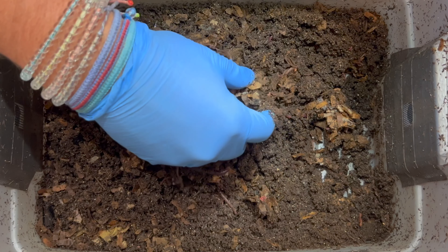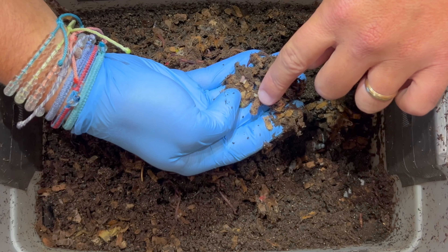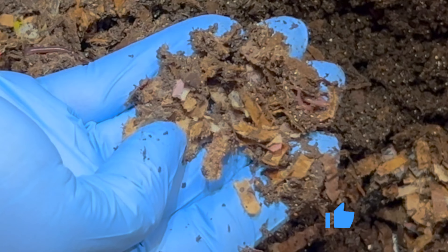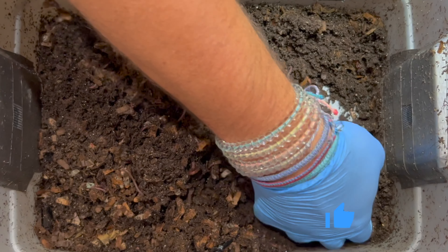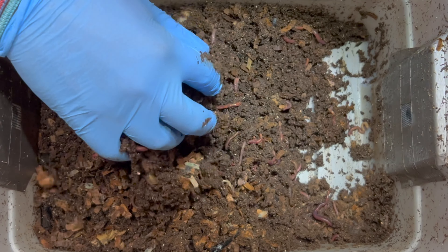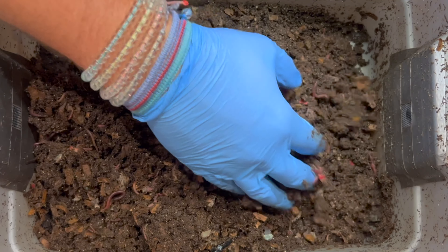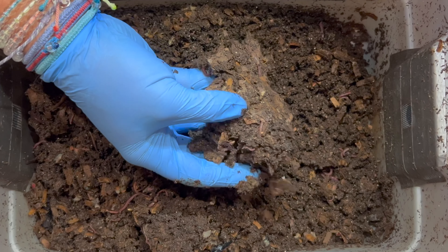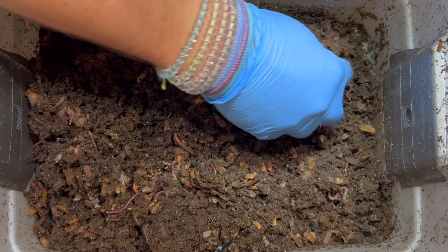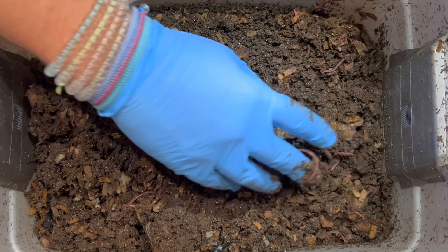We also put in some strawberries and a lot of bedding — this was kind of the last big bedding addition. I'm also seeing a bunch of mites. I don't know if you can see them on this piece of cardboard, but the worm bin dried out just a little bit, though it's still kind of moist. Usually I can squeeze it and it'll crumble apart, but it's still staying formed, so it's still a little too wet for my liking.